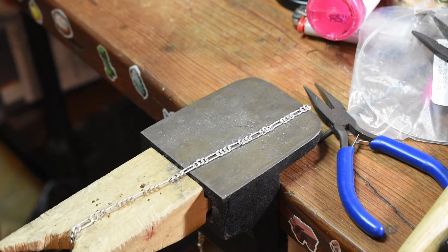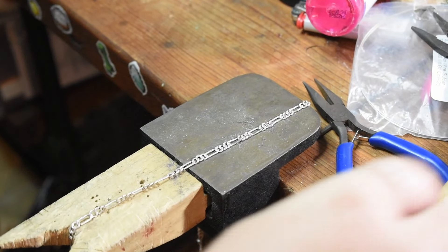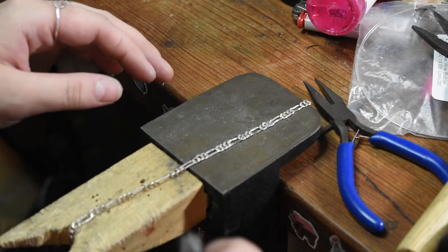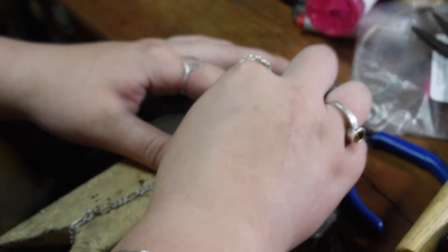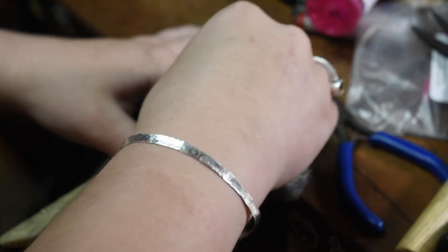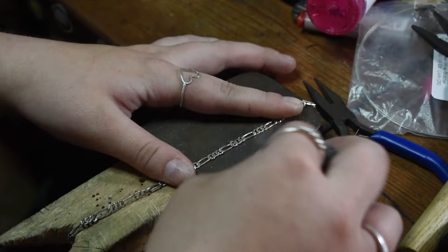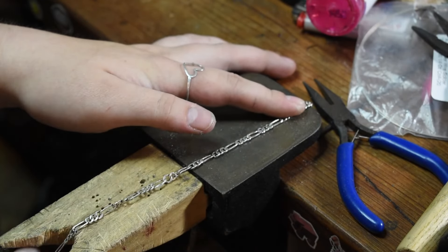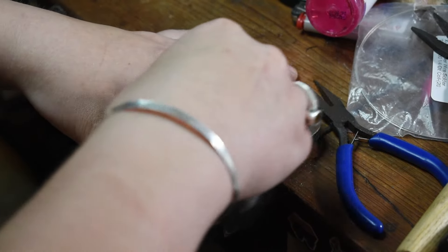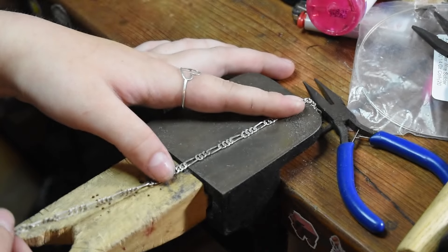I threw it in the pickle pot to get any of the residuals out. Now I'm just going in with my steel wool and just making that beautiful shine, going in on both sides — just rubbing it against it, giving it a smooth, nice look all the way around. And then I'm going to go in with my polishing compound. I'm really happy with how it's turned out — it's definitely not perfect, but I am happy with it.